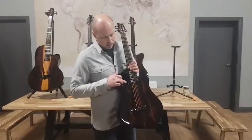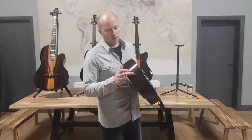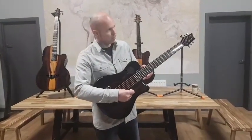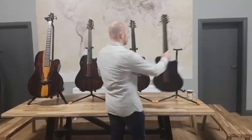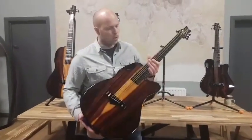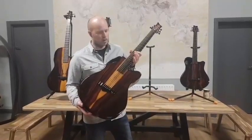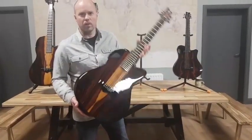The X7 also has an LR Baggs element system with a volume and tone control, very discreetly hidden here in the sound hole, and an end pin jack. So great guitar acoustically, great guitar plugged in, and just a nice thing to look at. For a small guitar, it's still got a really big, nice, full, warm sound. Next one is our X20. The X20, I suppose, is the guitar that maybe defines a lot of the features that we've developed over the years. I think it's probably the instrument that I took the longest time to design — I really agonized over this instrument because it had a lot of new features on it, maybe features that are not all that noticeable straight off.